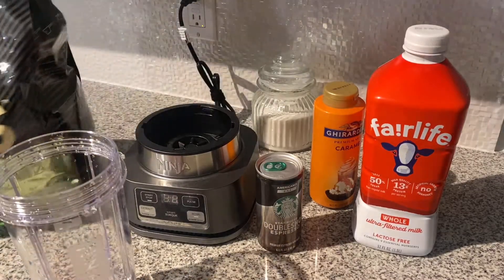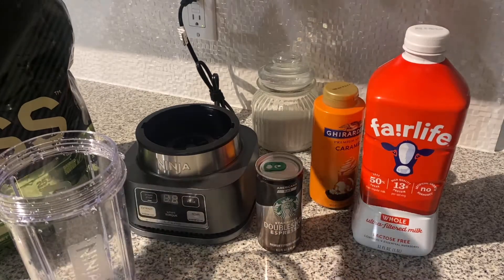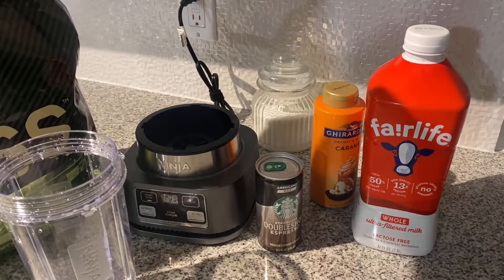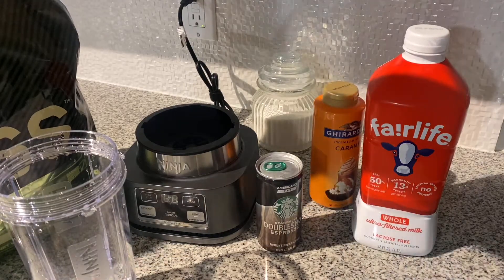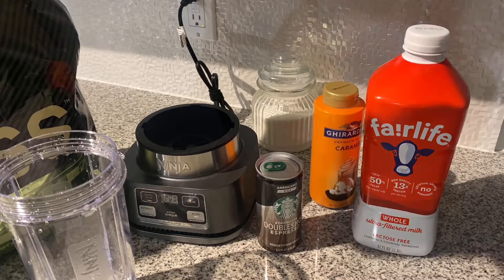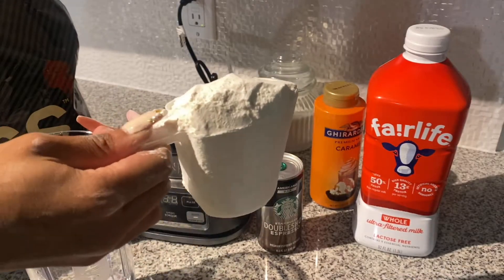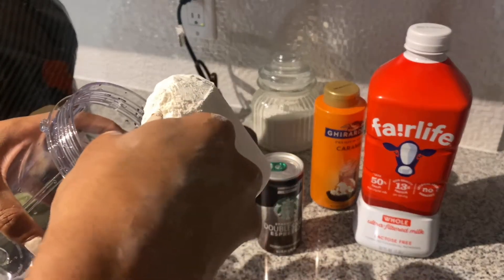The bag says to take two heaping scoops, but I was like, oh hell no, I am not doing that. This is what the scoop looks like — it says heaping scoops, so don't be shy. This is a huge scoop, this is so much powder.